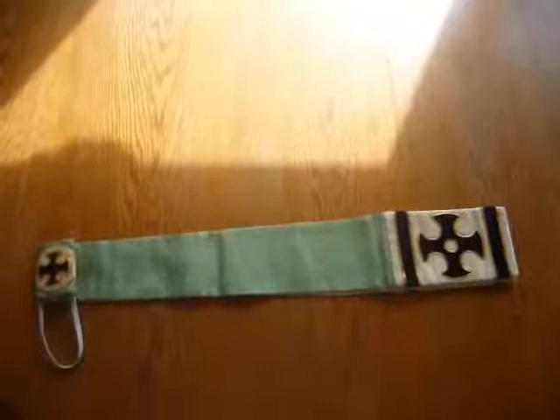Another unfortunate reality is that finding vestments that match it will not be easy. But hopefully I can use it as a pattern to make more of them with matching vestments.